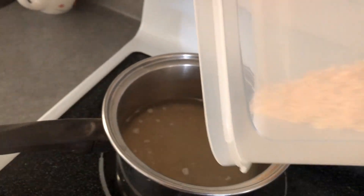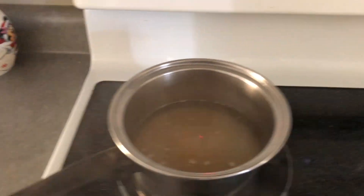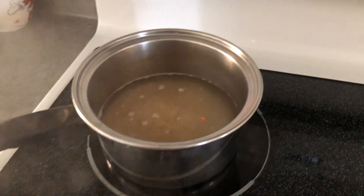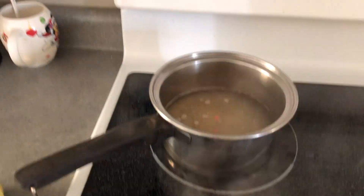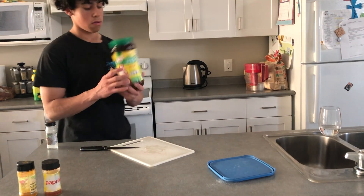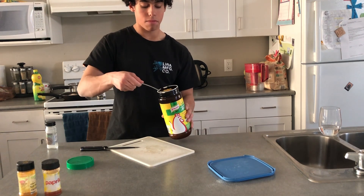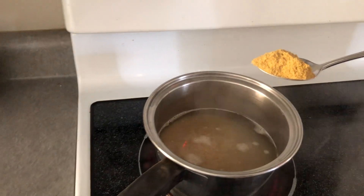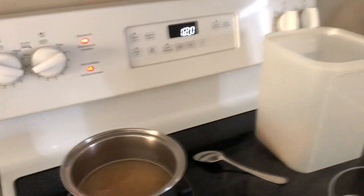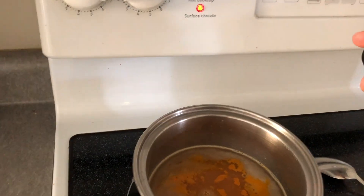That seems about right. Note that I don't have garlic today, but right before you put in the water, throw in some minced garlic or garlic powder. After you put in the water, add the Spanish chicken broth powder — open it up, grab an amount roughly like this, maybe a little bit more, and throw it in. Stir it in. You can also add other spices like turmeric, which I'm gonna do today, and paprika, which I'm also adding because it's tasty.